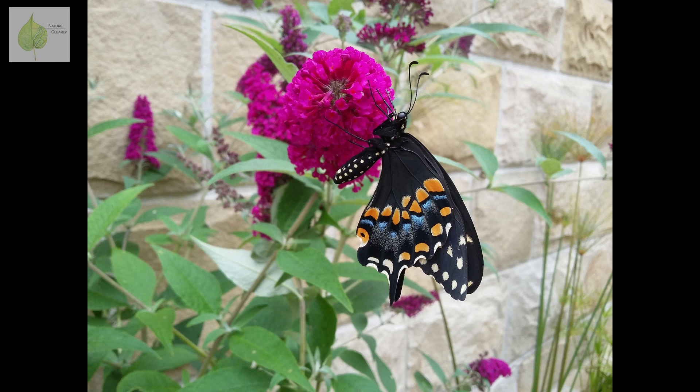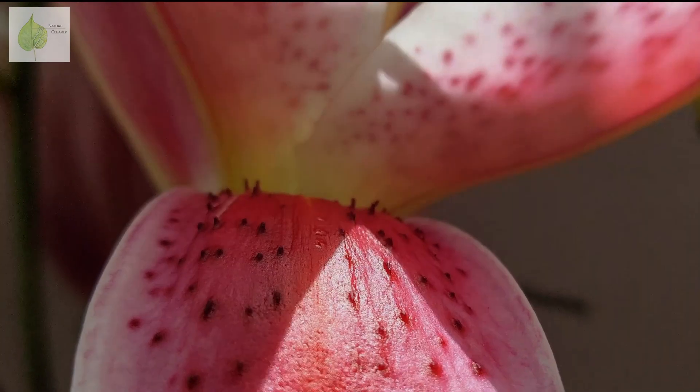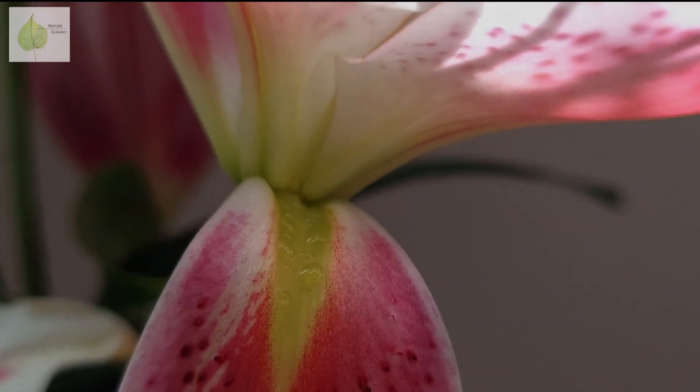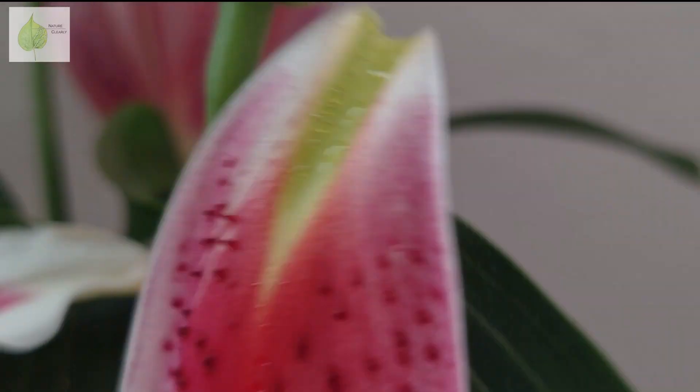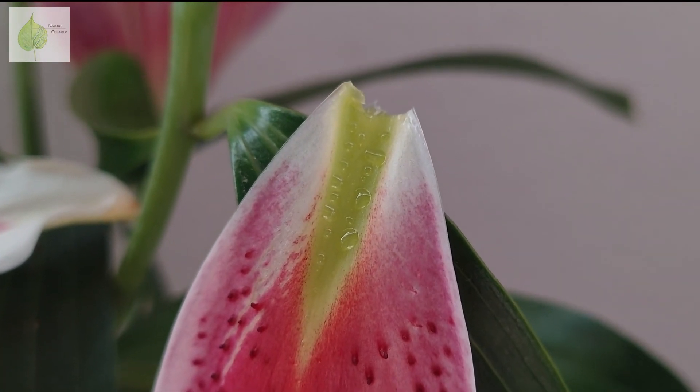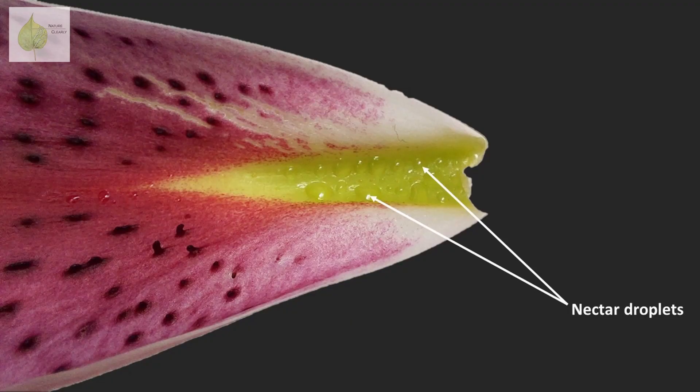One more noticeable feature I have to mention is the strong smell these lilies have. Floral scent is a great guide for pollinators, and it serves as a cue similarly to the color or shape of the petals. As you might know, pollinators don't visit flowers only for pollen, but mainly to feed on sugary nectar, which the flowers provide them with. You might even see nectar droplets at the base of the petals in lily flowers.